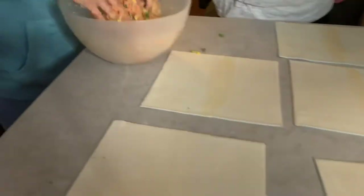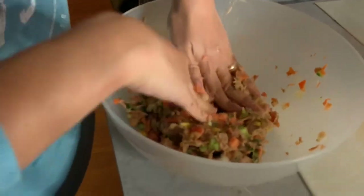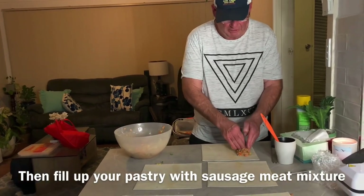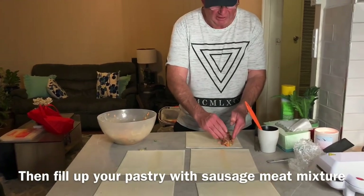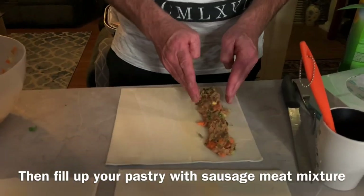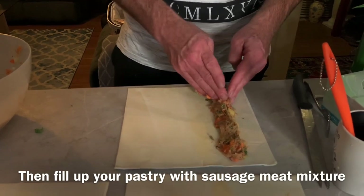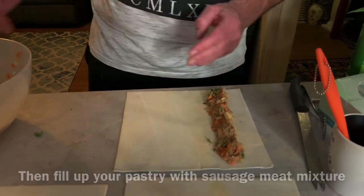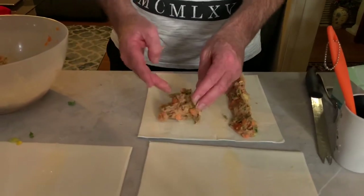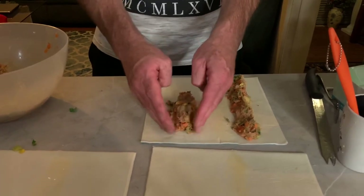The mixture is already mixed together. Spread it out to the ends, keeping it round if you can — sort of like a cylinder. This is great for kids because there are lots of hidden vegetables in here they don't even know about. They think they're sausage rolls, but there are lots of good veggies in it. The Woolies pre-cut vegetables save you a lot of work.